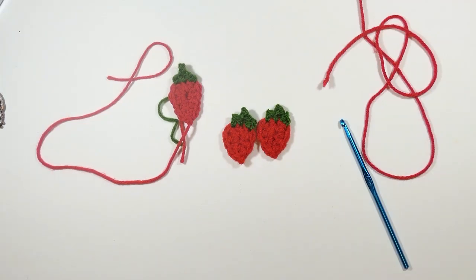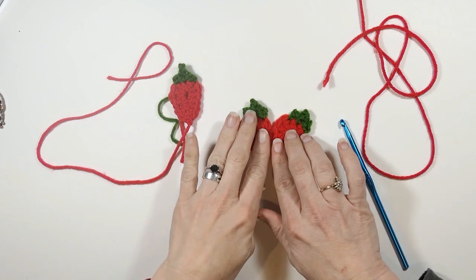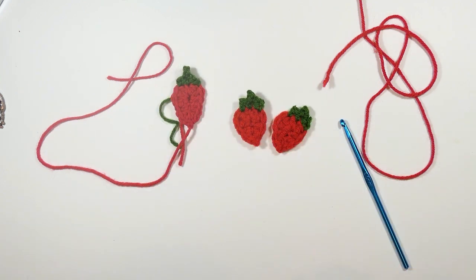Hey everyone! Welcome back to my channel Wendy's Kooky Crochet Tutorial. Today I'm going to show you how to make these really cute little strawberry appliques. I'm making them for a strawberry shortcake cosplay that I'm doing.